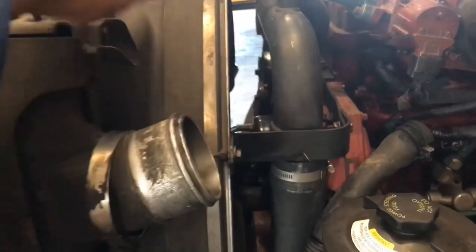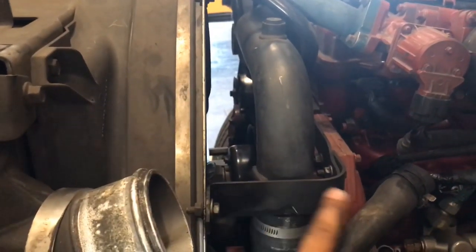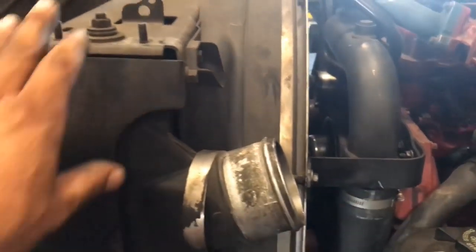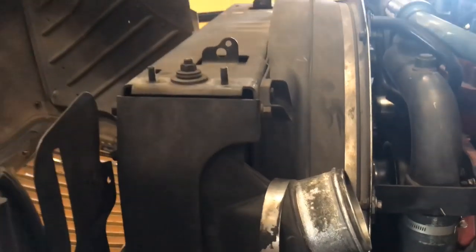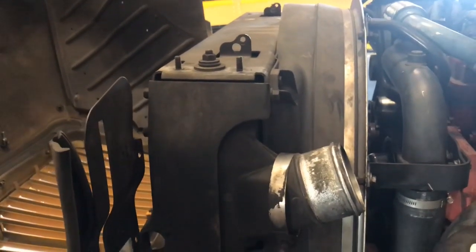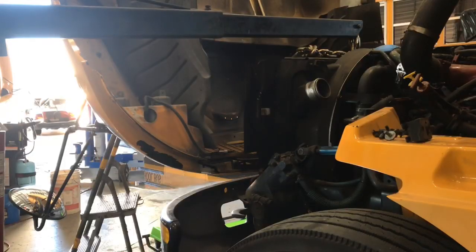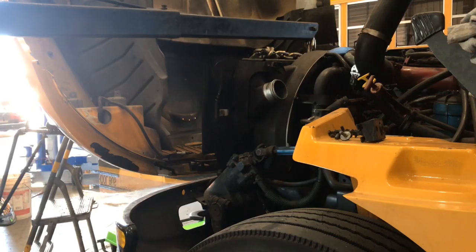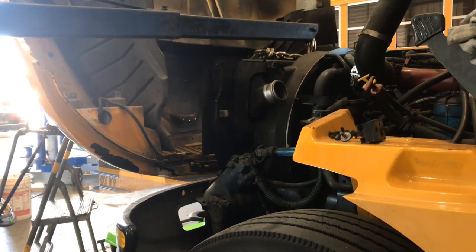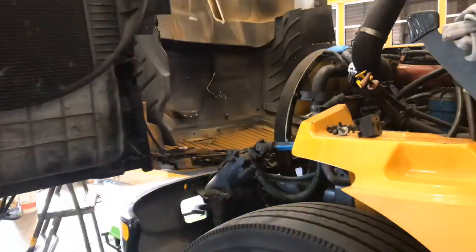As you can see, it stays in place. Basically this thing is just going to lean forward just a bit. Part of the fan guard is going to come with it and then you bring it out. I'm not going to use the camera for this part because it gets a little messy, but we went ahead and got all the hoses and everything disconnected. So let's try and hoist this radiator out of here.